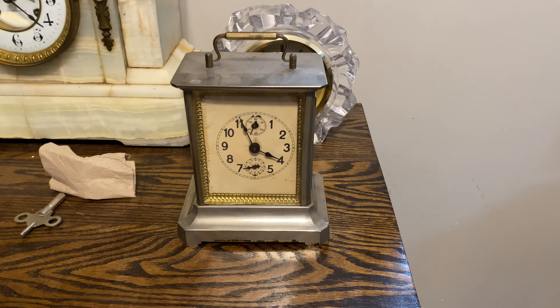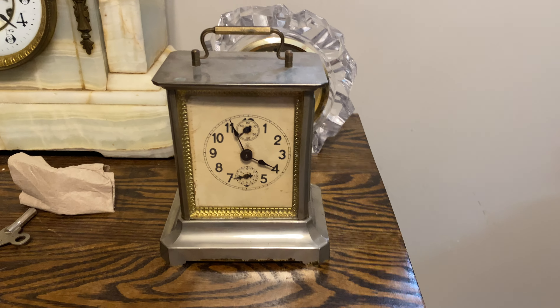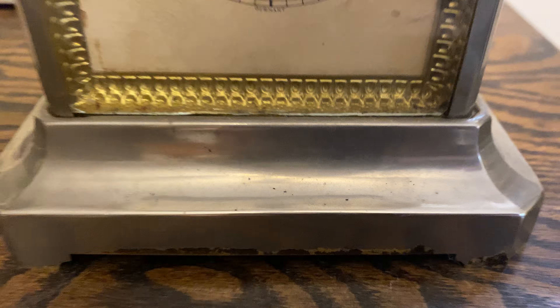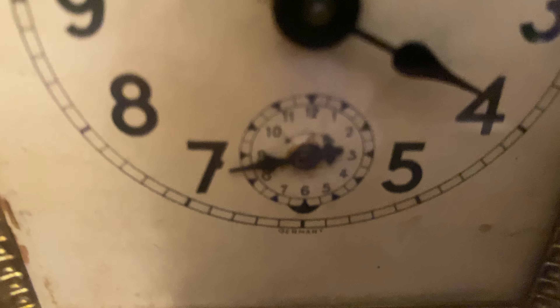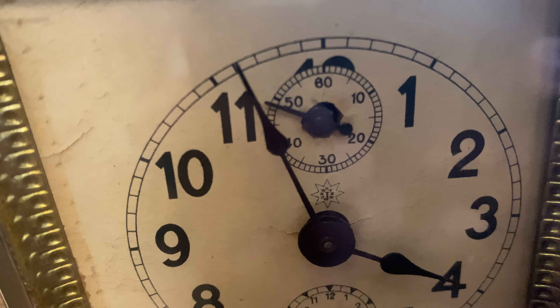The clock you are seeing right now is probably one of the most majestic and most valuable pieces I have. It is this carriage clock made in the 1920s in Germany by the Jungens Clock Company, and this is the Joker model.